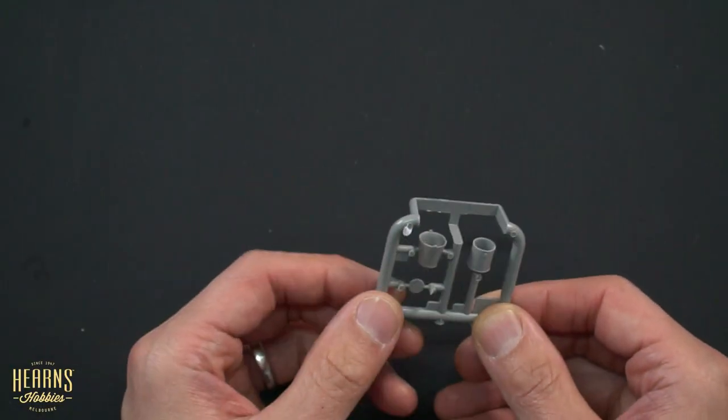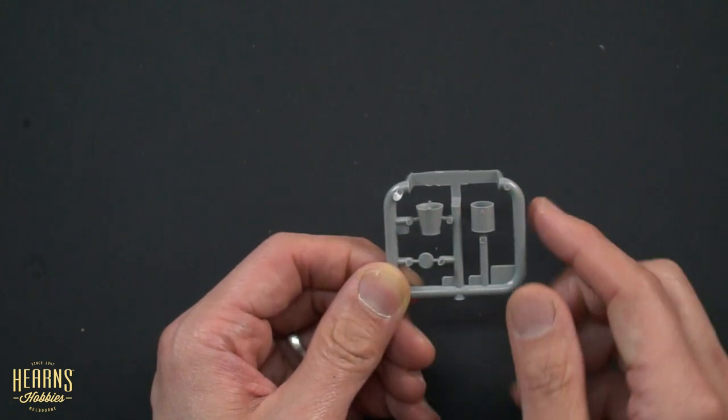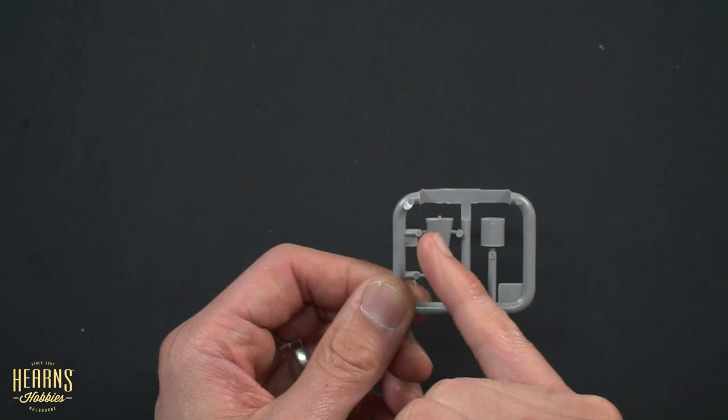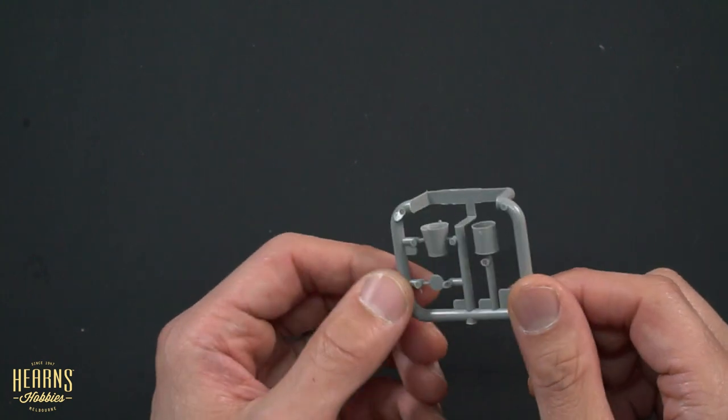We've got the buckets, which everyone needs — a square-looking bucket and then a curved bucket. That's the base of the bucket there that just glues into the inside. The handles aren't included; I'd say the handles are probably going to be a photo-etched part.